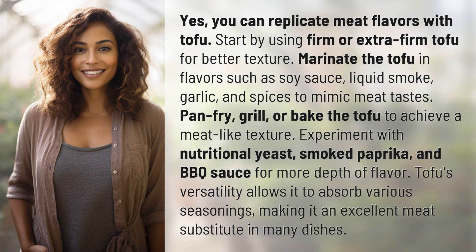Yes, you can replicate meat flavors with tofu. Start by using firm or extra firm tofu for better texture. Marinate the tofu in flavors such as soy sauce, liquid smoke, garlic, and spices to mimic meat tastes.